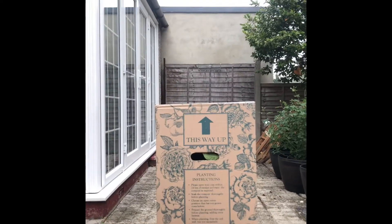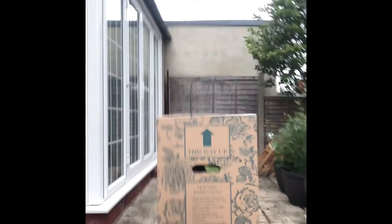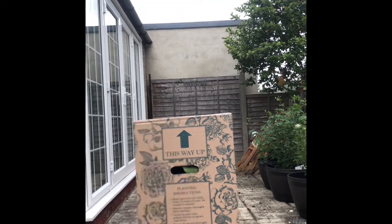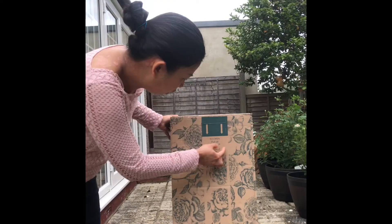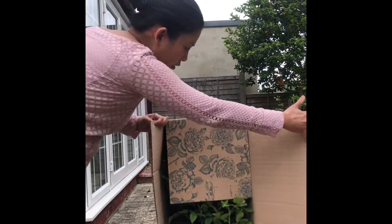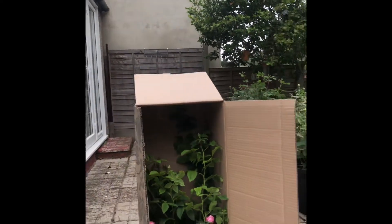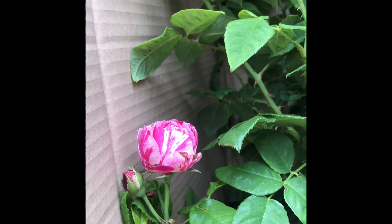So there you go, guys. I'm going to open the box now. You don't need scissors here — there's this thing where you just pull it downwards. Look at this — wow, look at that! This is a very different type of rose.